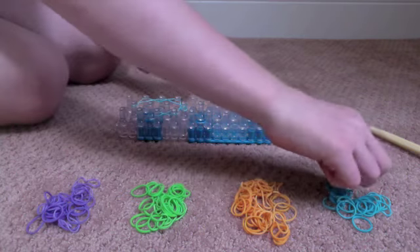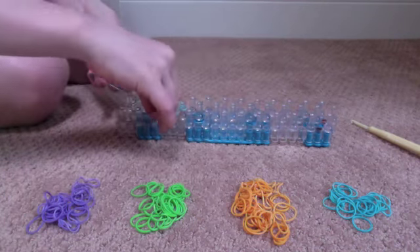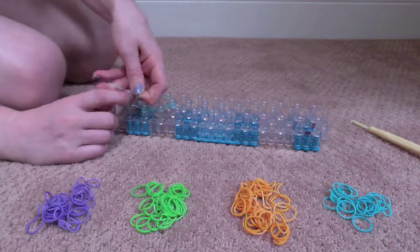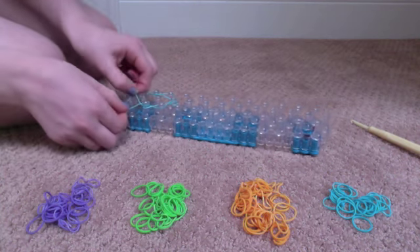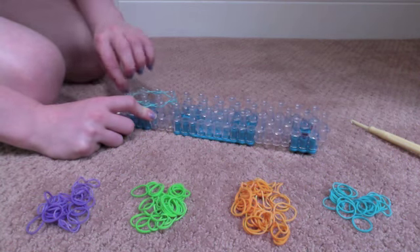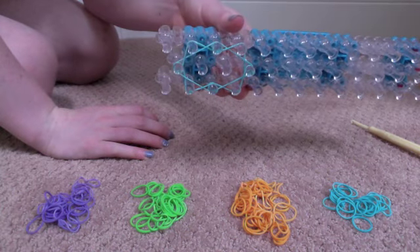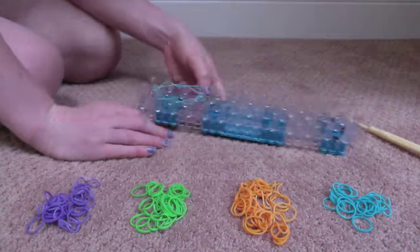Now take the last teal rubber band, twist it, overlap that rubber band, put it down on this peg, and twist it again overlapping the last rubber band. This is what it will look like when you're done. Now put all the rubber bands down.